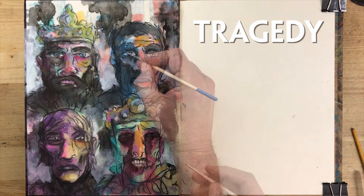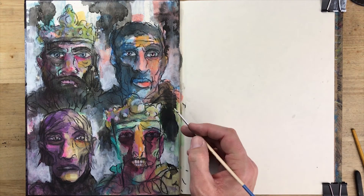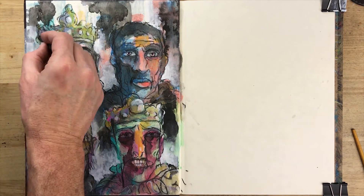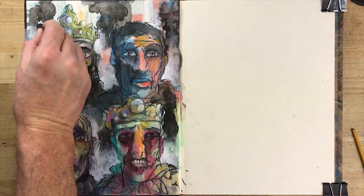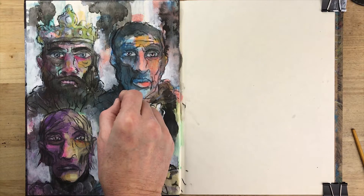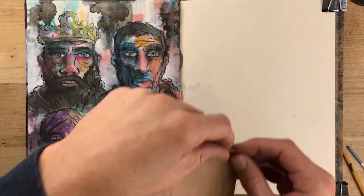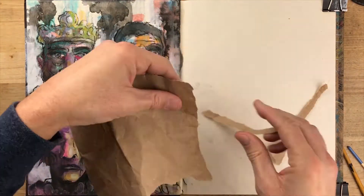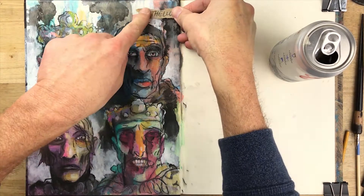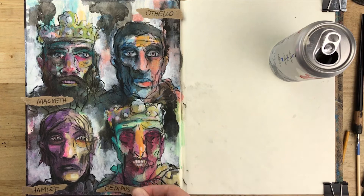Tragedy. Letting your brain and hand wander and just going for it without much thought is a great way to crush a blank page. The idea is just to get something down so you can break that mental wall between you and all that white space. Just get started. Make marks. Don't worry about the quality. And with those wise words in mind, let's check my next set of old sketchbooks.